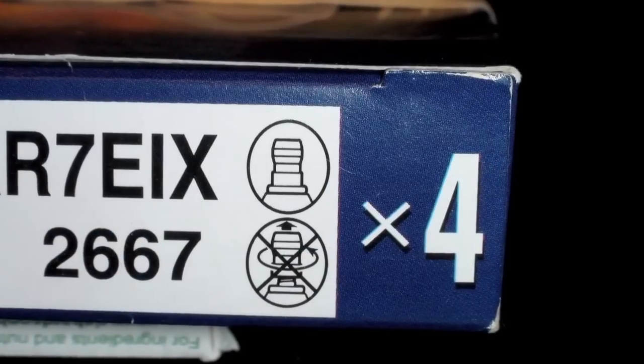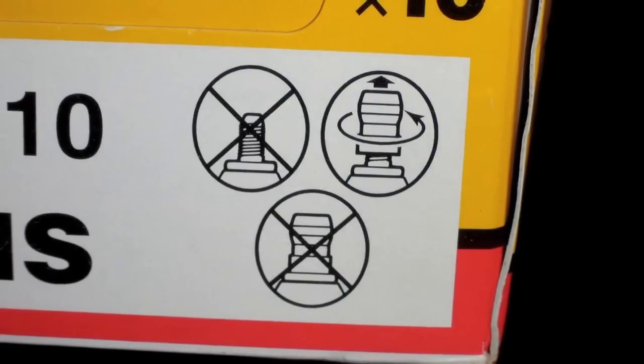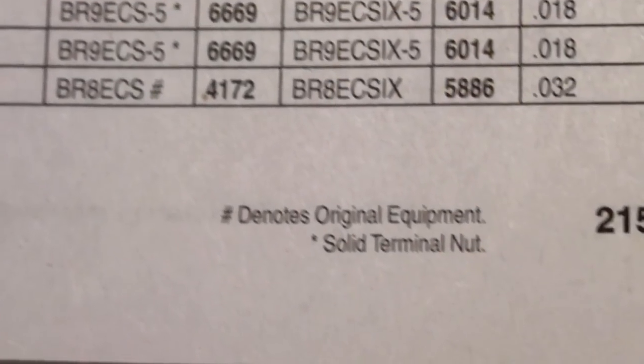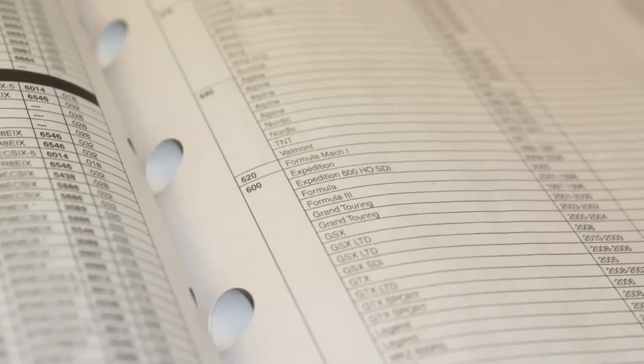Because some NGK plug numbers are offered both as solid and loose terminal styles, knowing which type of spark plug terminal your application requires is important and can save you an extra trip to your NGK dealer.